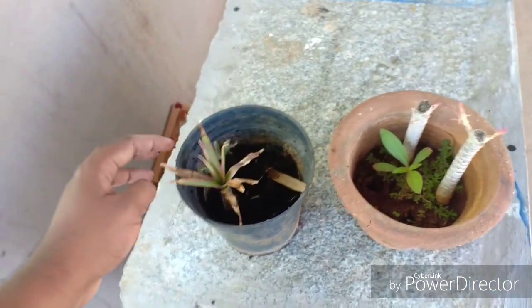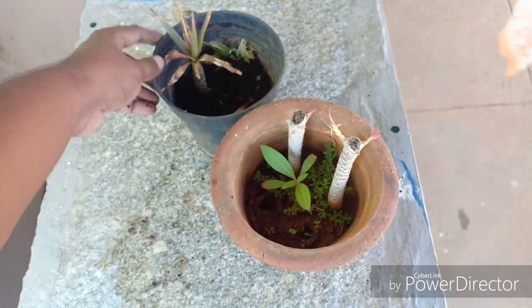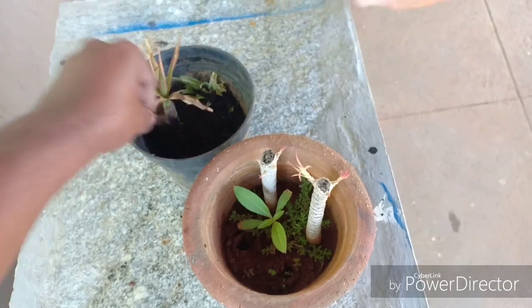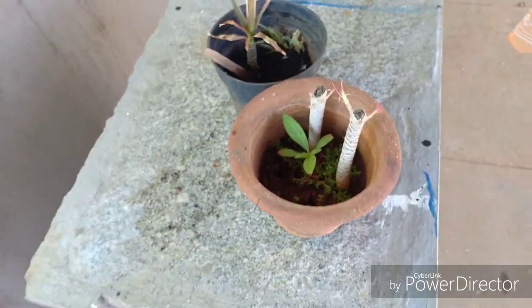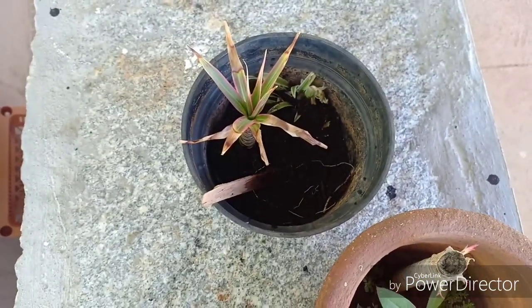While taking cuttings of the Dracaena marginata, you do not need to worry about callusing or anything of that sort because it does not give out any sap. You can directly place the cutting in a well-draining potting medium and put it in a semi-shaded location. Do not expose it to full sun, as that would be detrimental to the growth of the new sapling.